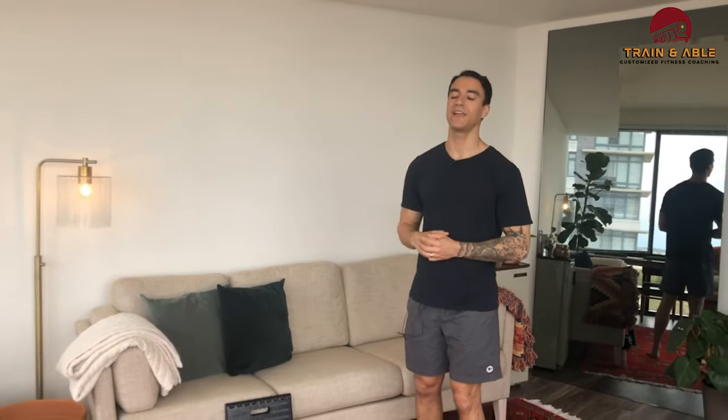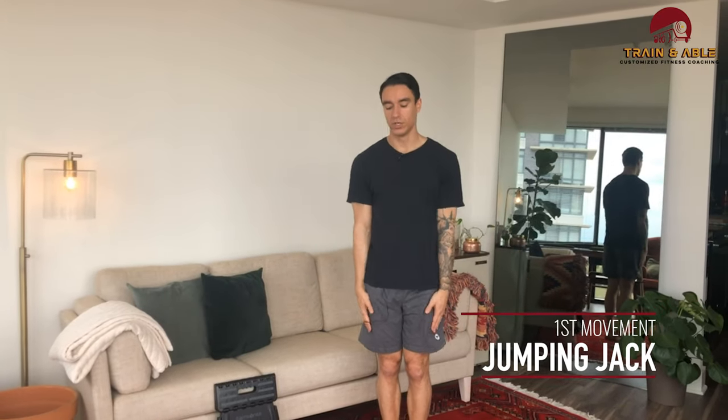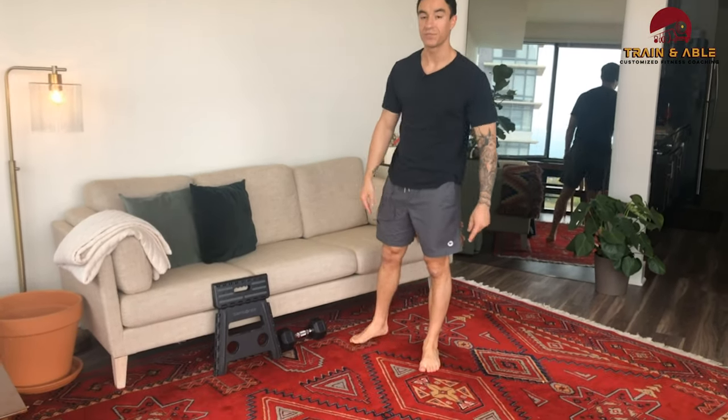I'm obviously in our apartment so I can't show you the jump rope, but I can show you the jumping jack. Start with everything together, jump and spread. You can also go lateral hops or front to back — just something that keeps you moving for that whole minute. That's minute one.